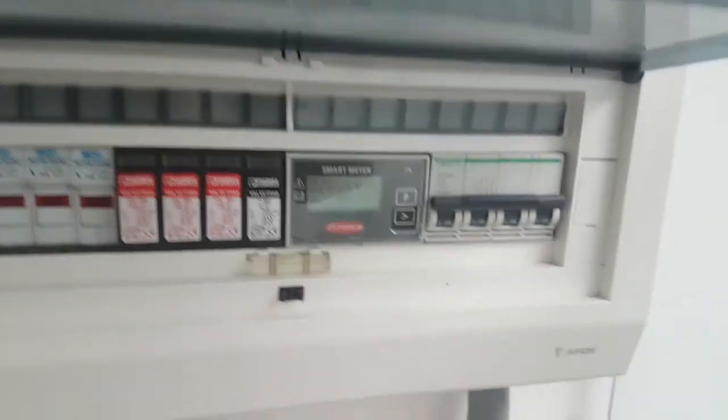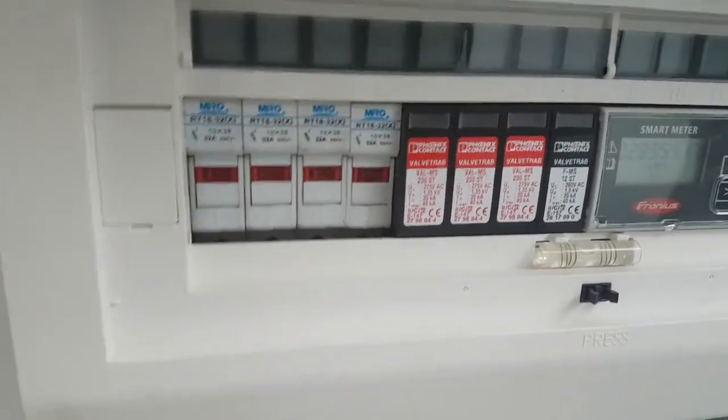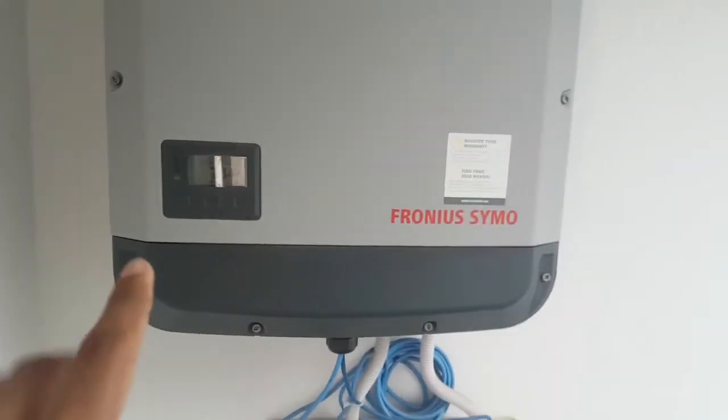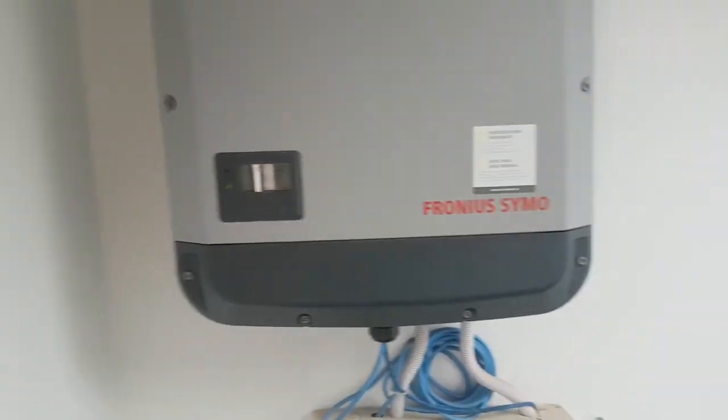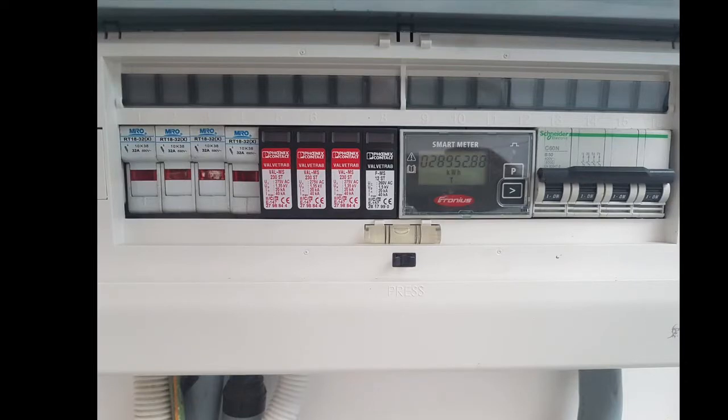There's a smart meter showing how much energy is being produced, imported, and exported in kilowatt-hours. You have DC and AC breakers — 32 amps — and Schneider Electric DC breakers. The Fronius inverter is a German-manufactured solar inverter, around 10 kilowatts, which I'll show the specifications for shortly.